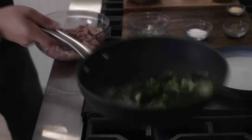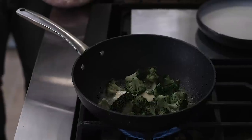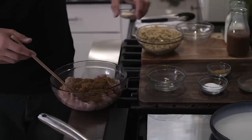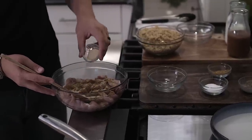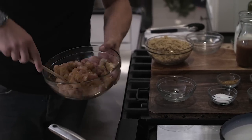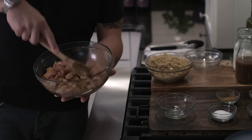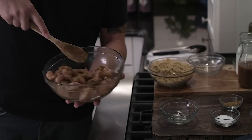The broccoli is cooking and caramelizing in a good amount of butter. I'm adding salt and pepper, then some yellow curry. How little or how much curry is up to your liking. Then garlic powder — get it in there. Curry is a very aromatic spice, and I absolutely love a good curry.